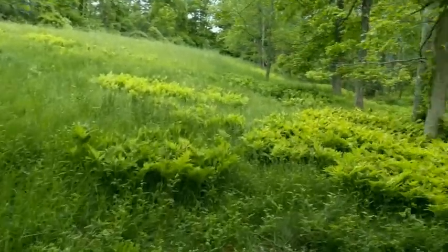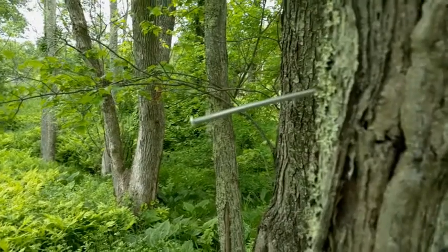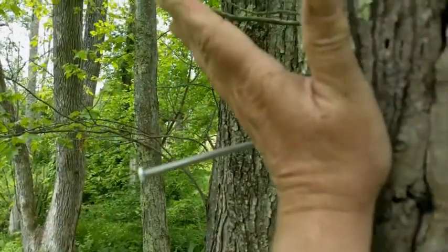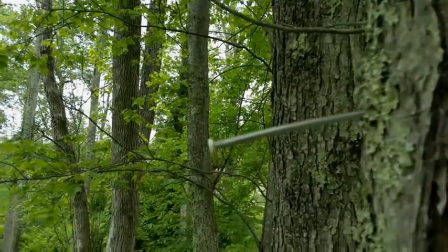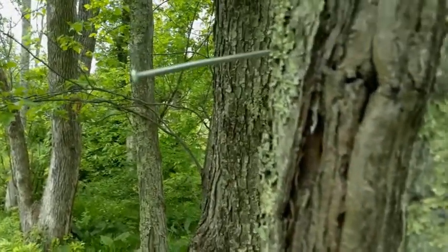So this is where it was hanging, and there's the nail. That nail was probably at about a 30-degree angle up here when I hung the swarm trap on it, and you can see now it got bent down pretty far. So let's take a look at the trap and see the condition of that.